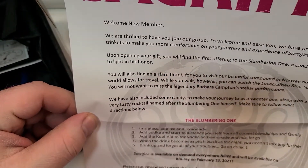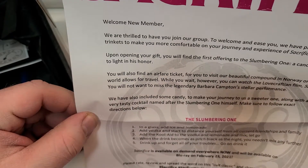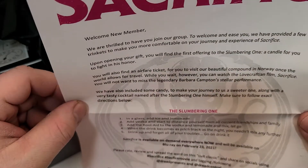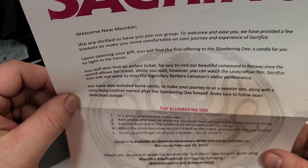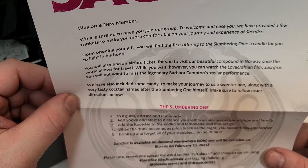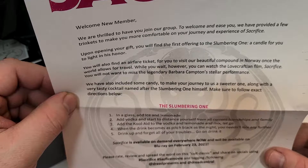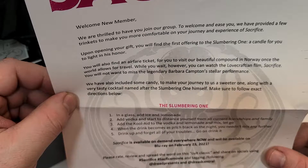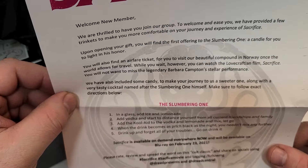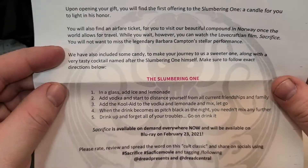You will also find an airfare ticket to visit our beautiful compound in Norway once the world allows for travel. While you wait, however, you can watch the Lovecraftian film Sacrifice. You will not want to miss the legendary Barbara Crampton's stellar performance. We have also included some candy to make your journey to us a sweeter one, along with a very tasty cocktail named after the slumbering one himself. Make sure to follow the exact directions below. So to make the slumbering one drink, you in a glass...